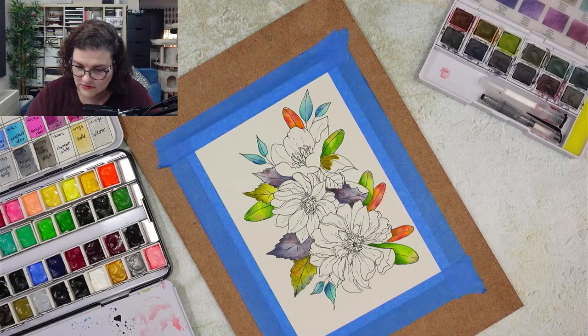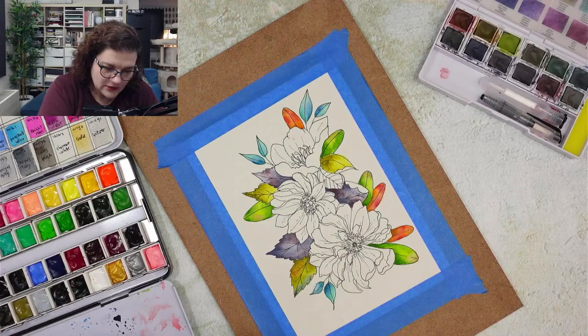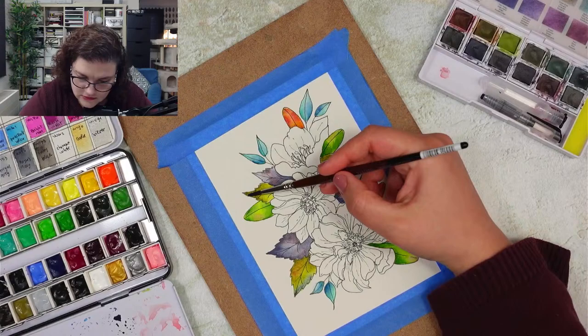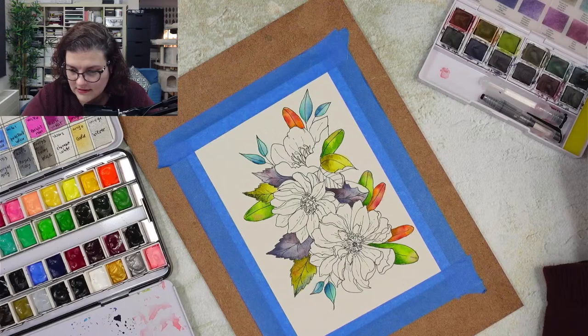I know this is a kind of weird combination of colors but trust me, it works - at least in my mind it works, so we're going to be okay. I'm adding some more of this blue to this leaf. I know it's weird adding blue, but I believe it makes the leaves look really nicer.